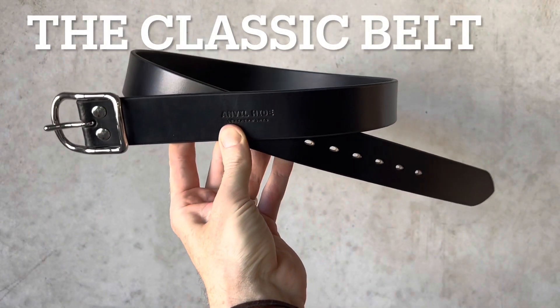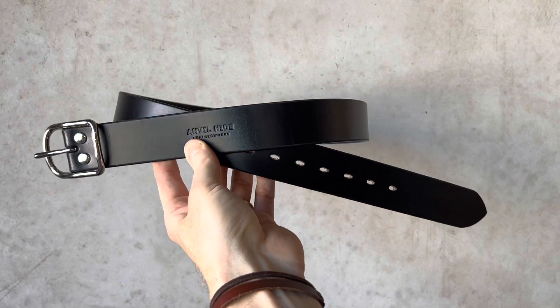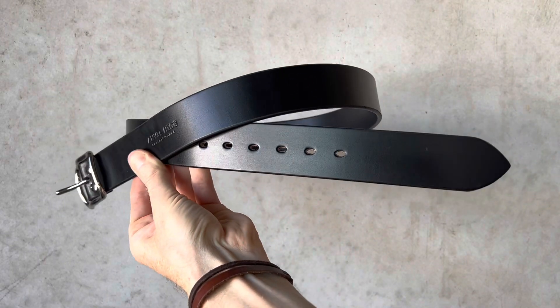Here is the Classic belt — a 38 millimeter wide dressy belt, four and a half millimeters thick, shown in black with a silver buckle. There's also a solid brass buckle available, along with lots of other colors.